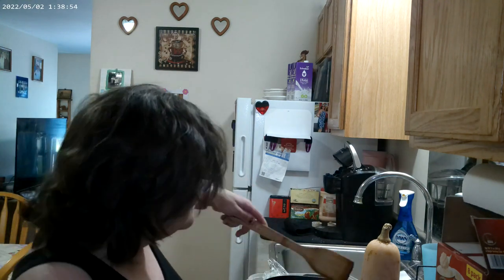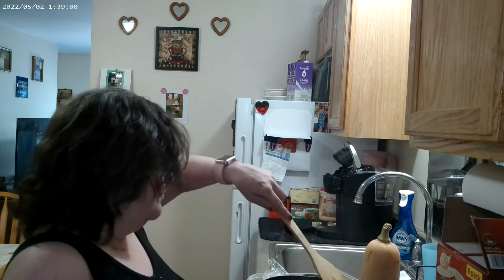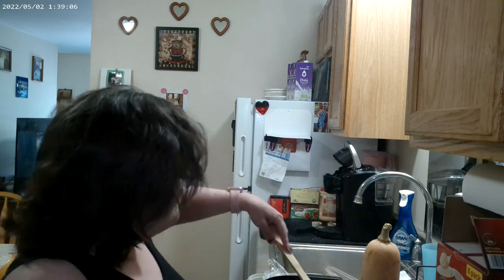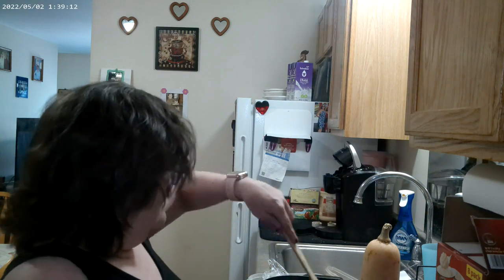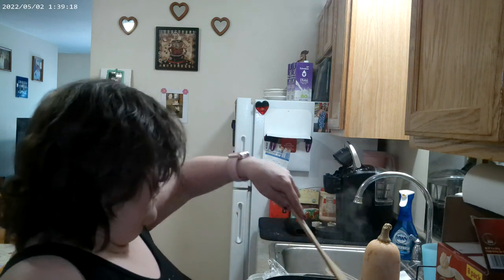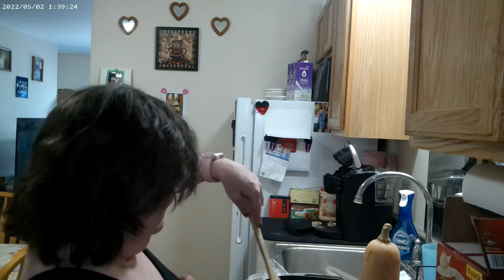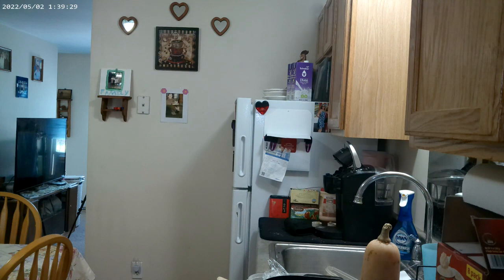The sauce for this, once the meat is all browned up and looks nice, is dead simple. She literally makes the gravy with a little bit of water, a little bit of Worcestershire, and a packet of French onion soup mix. There's a little bit of water in there — that's hot, that's really hot.